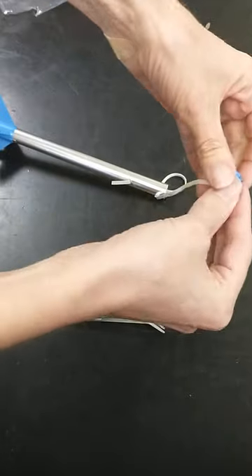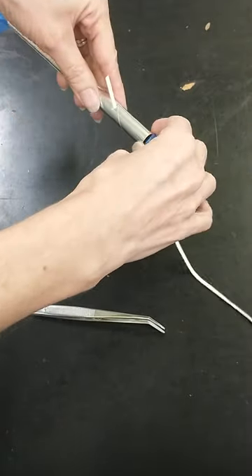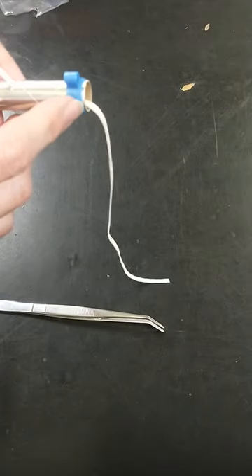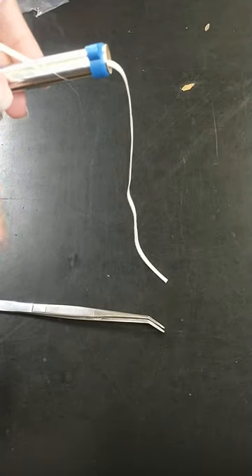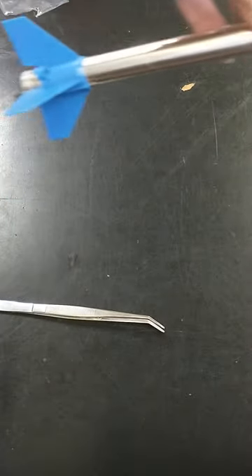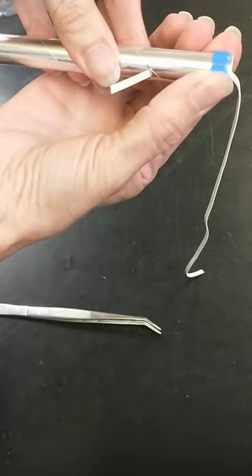I'm going to put my elastic through that so I can start sliding this onto the tube. I can double check at this point that the bevel is up.